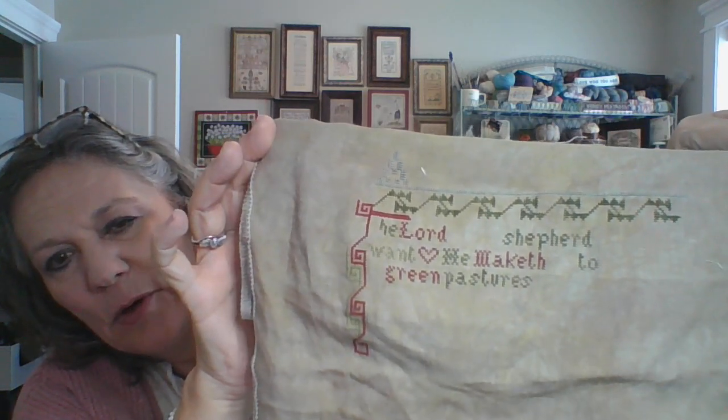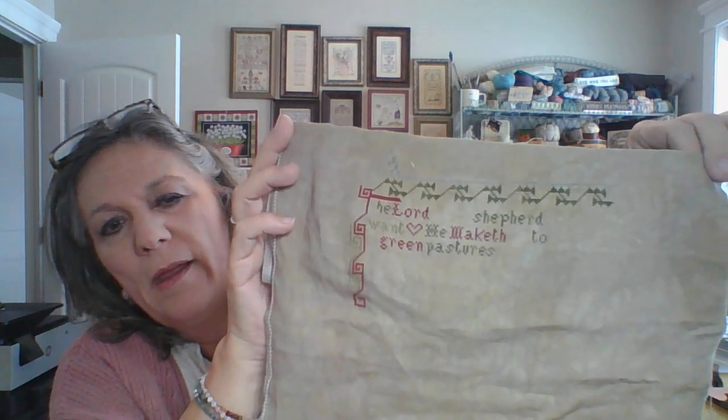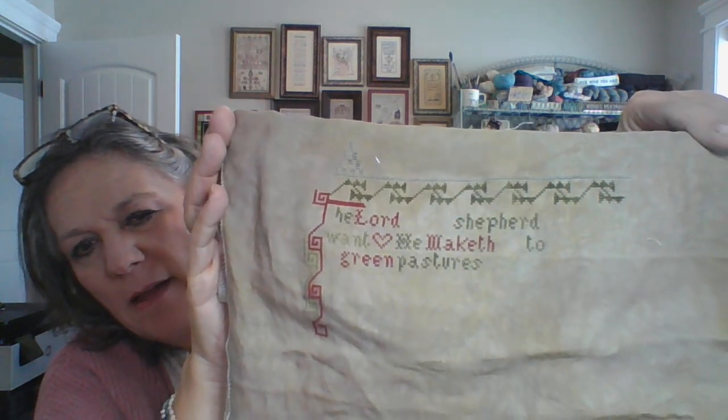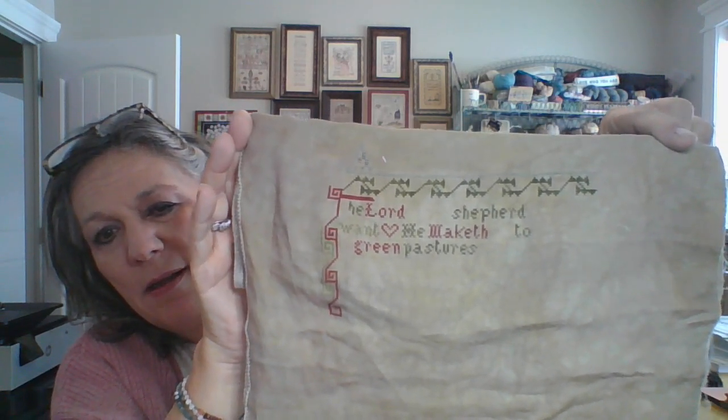I also want to show you some of the WIPs I've been working on. This first one — these are the silks on it. I won't show you the whole thing, but I'll show you what I've got started on. It is The Lord is My Shepherd by Elizabeth Howells. Just add the border on the other side and that's as wide as this will be — I think it's about 7 by 10 inches on 40 count. That's been a fun one to stitch.